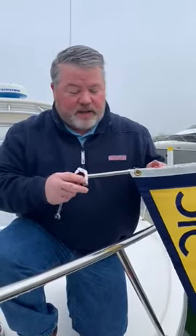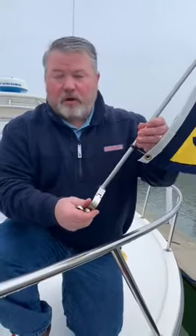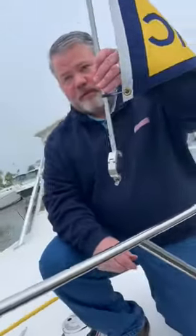This is the brand new 2020 all-American made Burjee Flag rail mount flagpole holder from Wavy Flag.